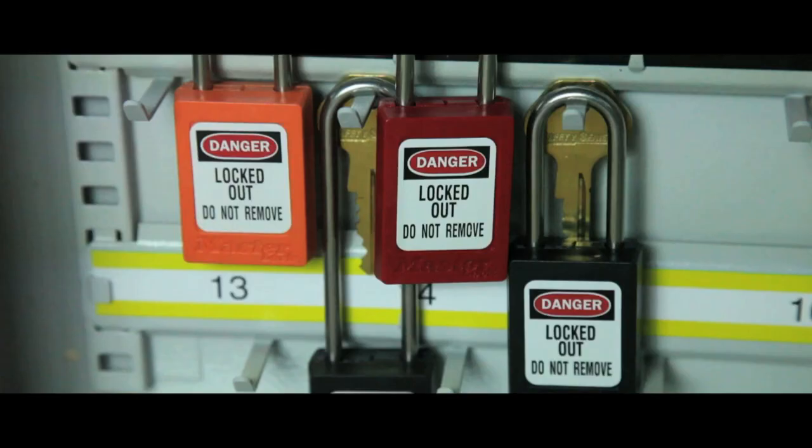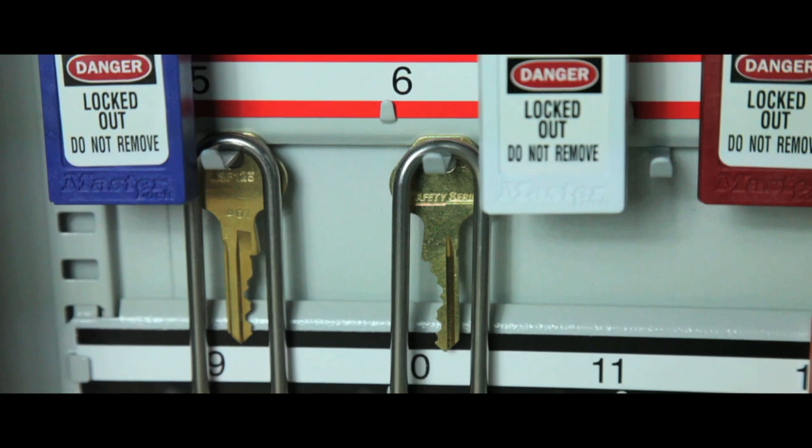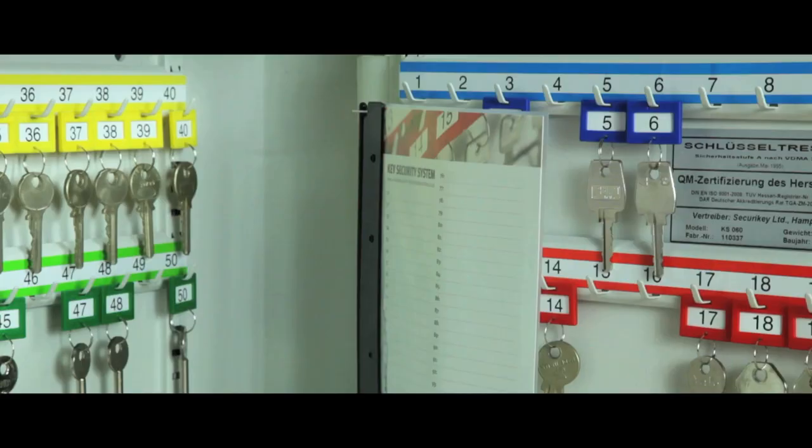The hooks are staggered to cater for long shackle padlocks and a removable control index is supplied in all models. All are supplied in a durable powder coated finish.